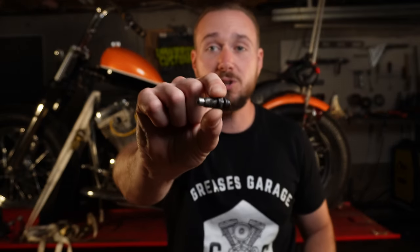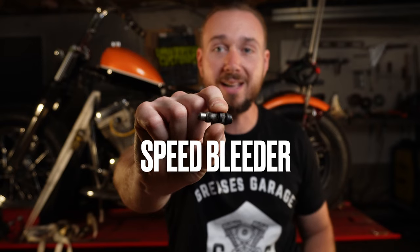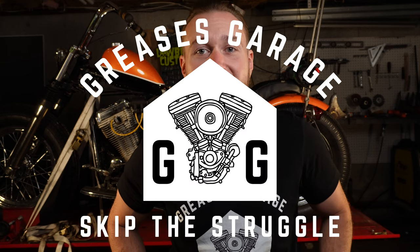Most of us chopper guys are running one brake, so it is super important that we get this right and make that one brake work as well as we possibly can. Today I'm going to show you how one $7 part will change the way you bleed your brakes forever. No vacuum pumps, no having a buddy come over to hold the lever for you — one person job, 10 minutes or less. You're watching Grease's Garage. We're bleeding brakes today and I'm going to help you skip the struggle.